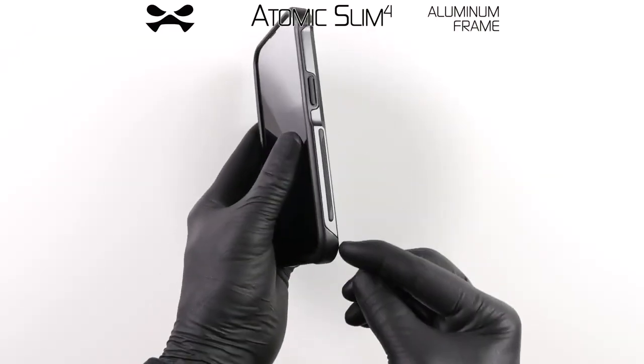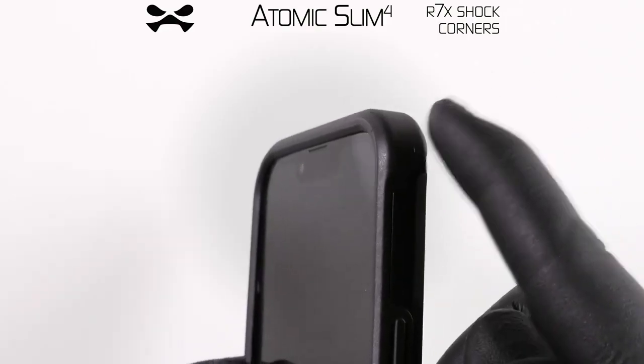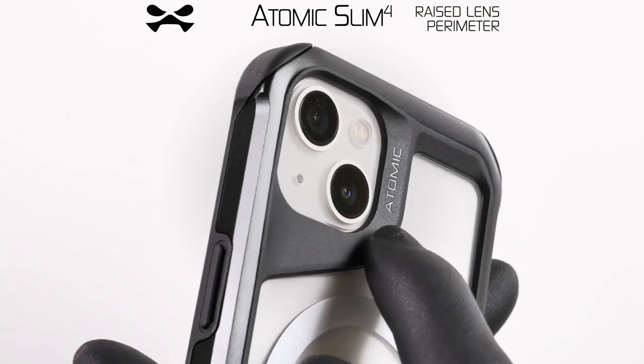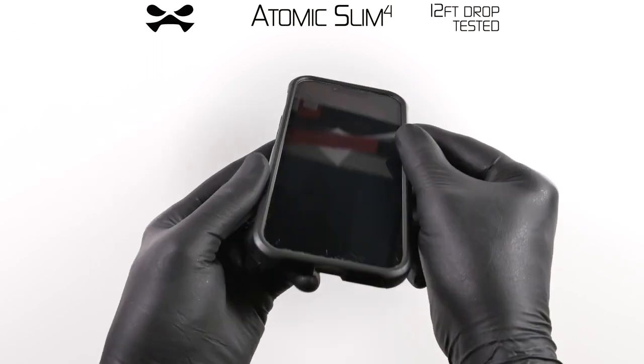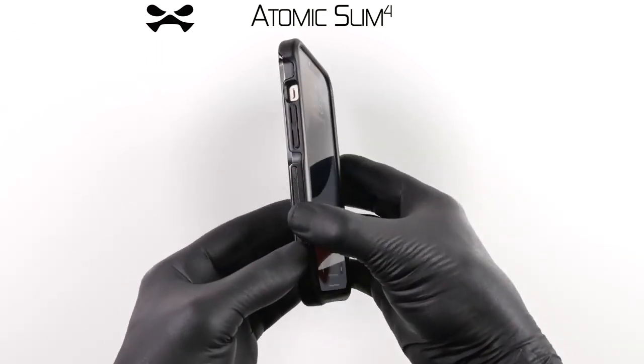Your device is now protected. Your Atomic Slim case features an aluminium frame and our most advanced dual layer protection. The R7X shock absorbing corners, raised display and lens perimeters, and flexible TPU inner skin allows the Atomic Slim to withstand drops from up to 12 feet.